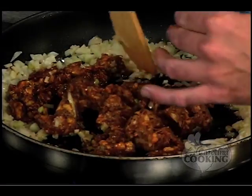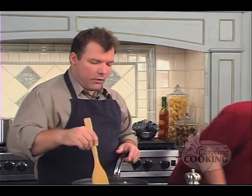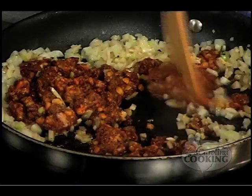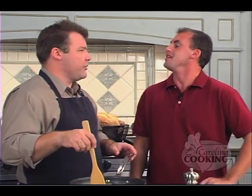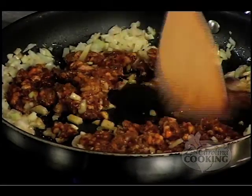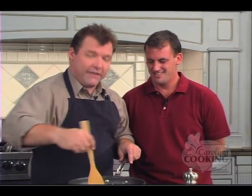What got you into cooking — was there an early experience where you said you wanted to be a chef? You never go hungry as a chef. Well, you never go hungry as a host of a cooking show either — you can clearly see that I have had a few good meals.